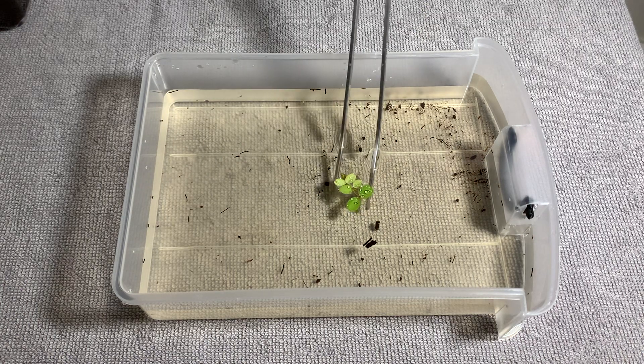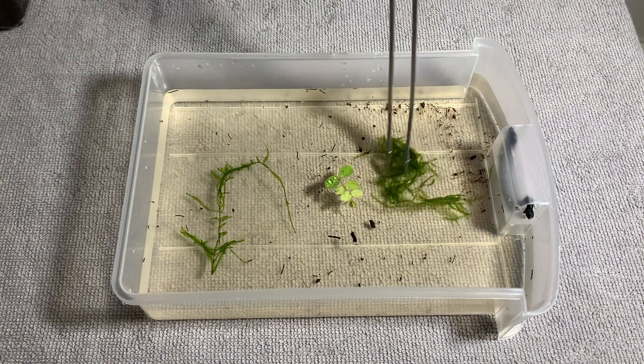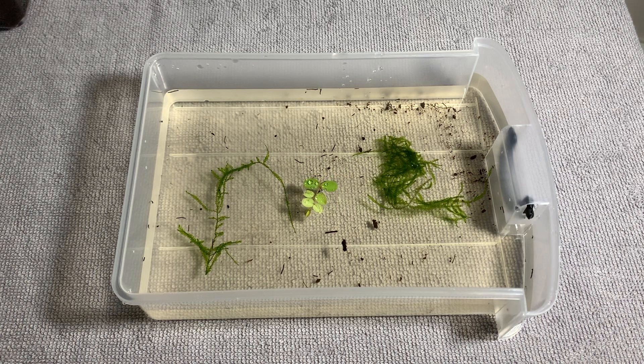I also add some floating plants and java moss to the grow-out containers, because these plants will have microorganisms growing on them that the fry can feed on.